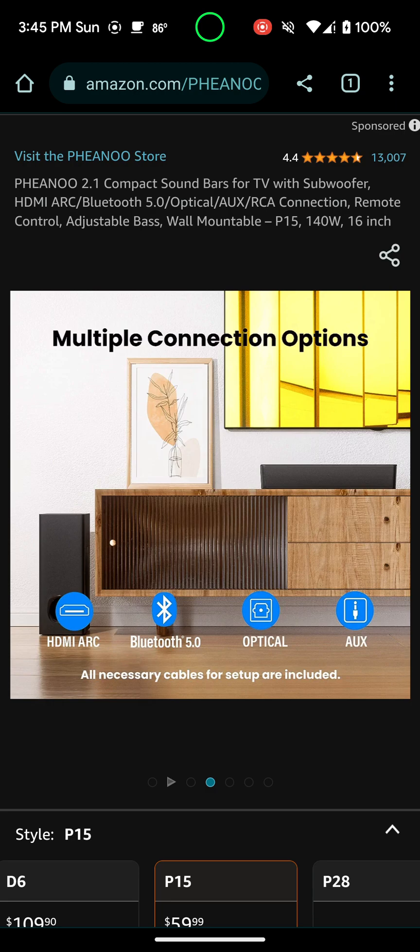I would definitely try to use HDMI ARC. If your TV doesn't have that, you can use optical. And if your TV doesn't have that, then you can use aux, which actually connects to the RCA cable. Most TVs nowadays, especially the newest ones, have HDMI ARC or optical and they have Bluetooth. So there are four ways you can connect the soundbar to the TV.